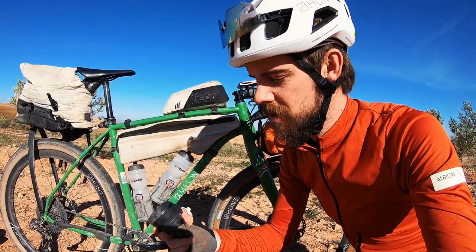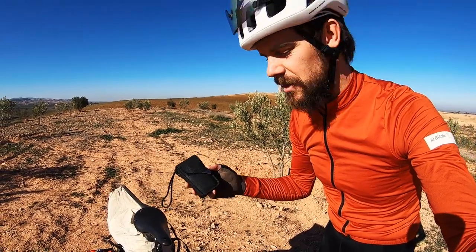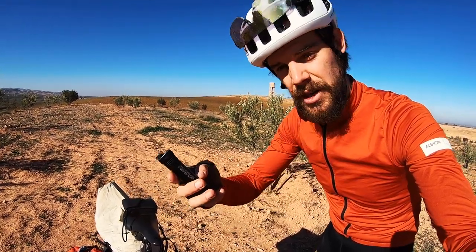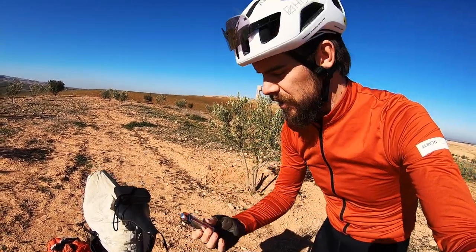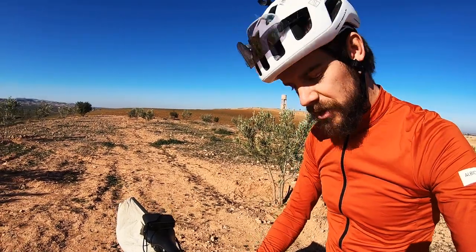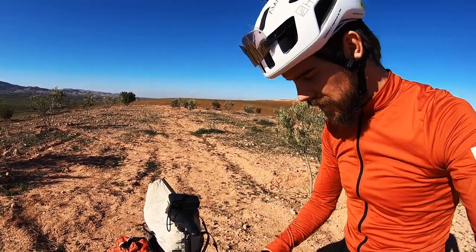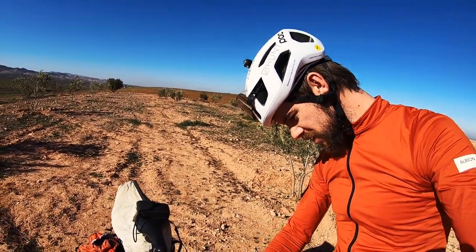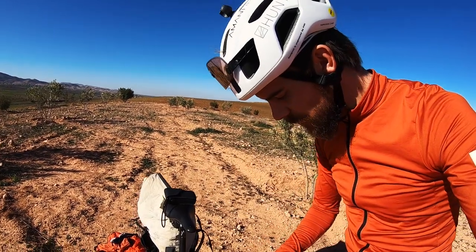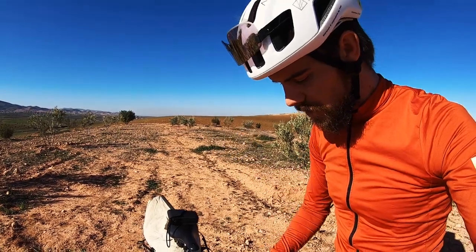I carry two spare tubes — one mounted behind the saddle, one in the frame bag. I'm running tubeless, but if you split both tires you'll need tubes to get going again. In the top tube bag: an Olympus film camera, an Exposure helmet light, a Fabric ratchet multi-tool, vulcanizing glue for plugs and patches, hand sanitizer, a spoon, earphones, sunscreen, a tube of Chamois Creme for preventing saddle sores, and sample tubes of Squirt wax lube, which works great in this dry weather.